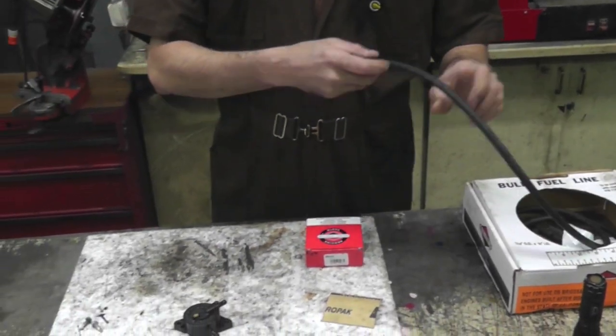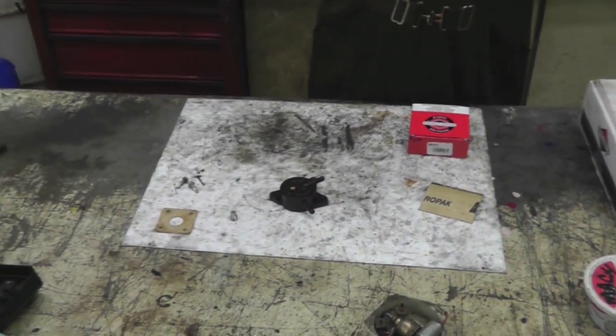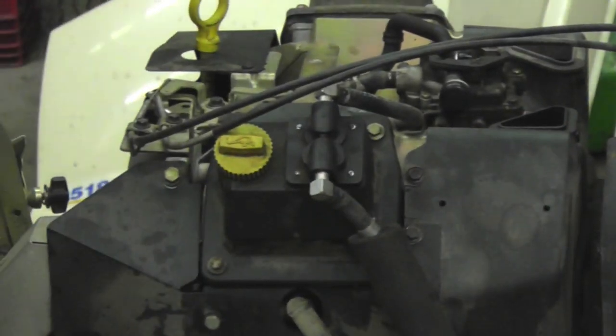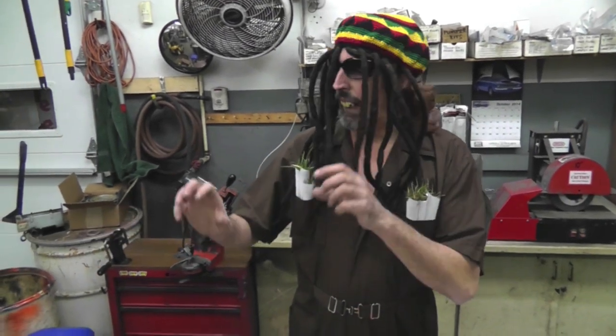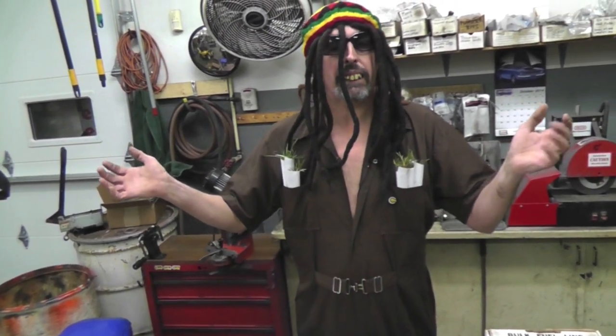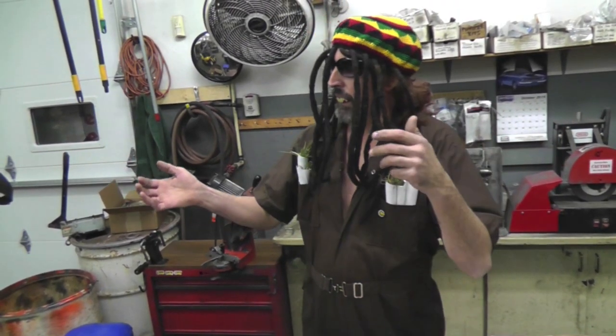I'm going to take that fuel pump off of that Cub Cadet with the Kohler engine. Then I'm going to show you how we're going to gut that fuel pump — we're going to gut it. Then I'm going to show you how to remount it on there, and we're going to use the vacuum of the engine to pump the pump. It's going to work just fine, just like the mechanical one, but at a fraction of the cost of what Kohler wants for that kit.